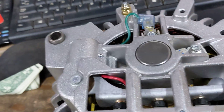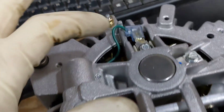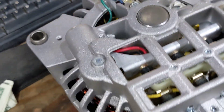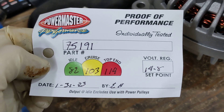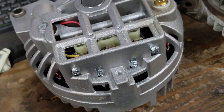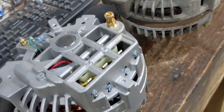The regulator itself is built in somewhere inside here. We have the same components: a rectifier bridge for the three-phase AC, which spits out DC. We have the same brushes — top and bottom — and the regulator assembly is hidden in there. These always come with a little sheet that shows the set point and the actual physical testing benchmark — basically a dyno sheet — for this alternator.